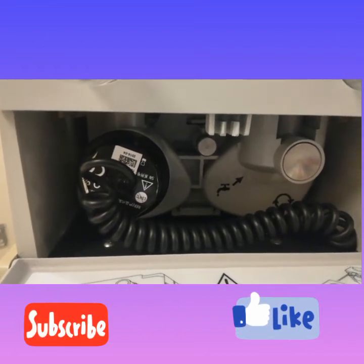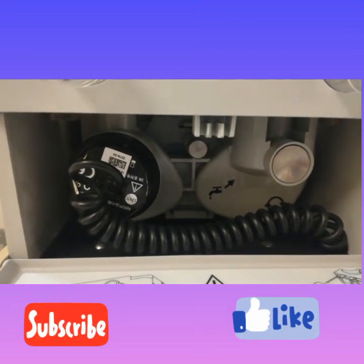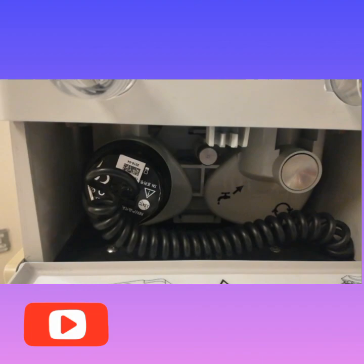Check out the flow sensor video on my channel. If you like this video, please like and subscribe. Thanks.